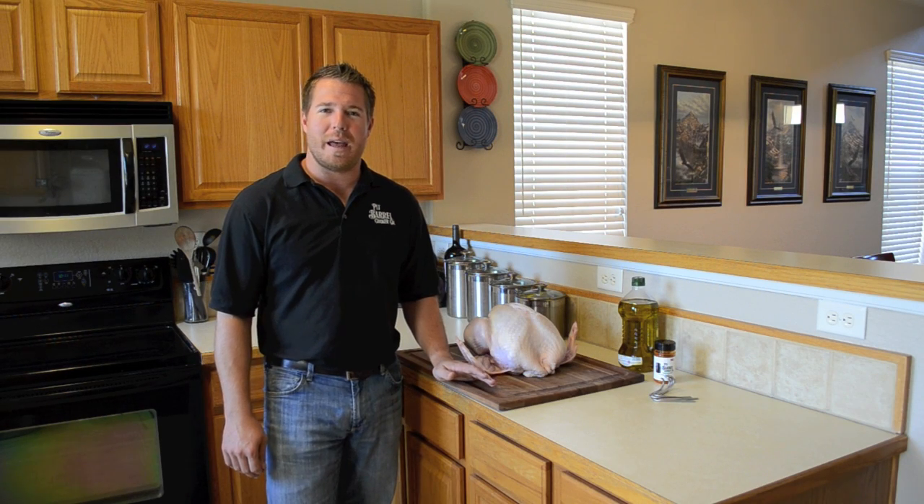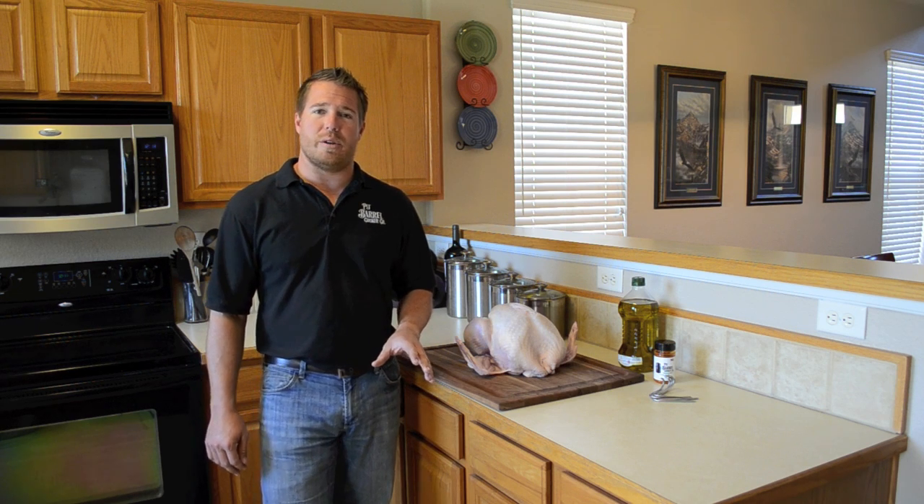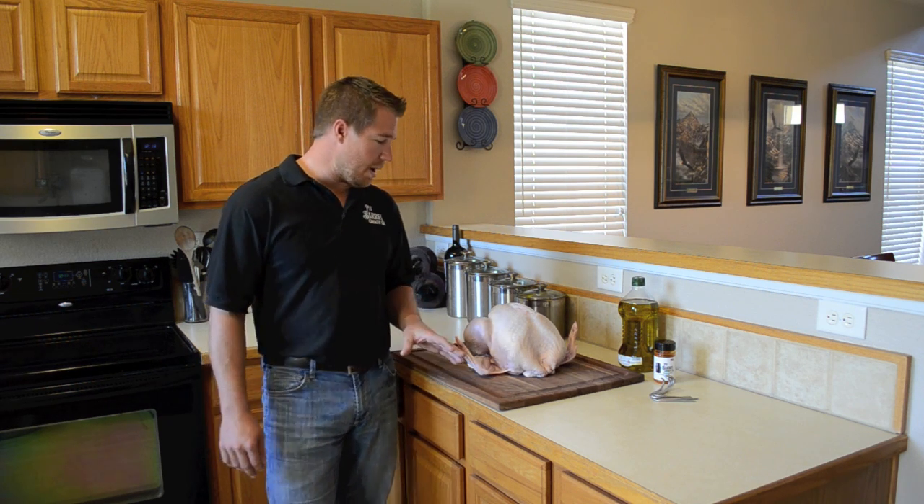Hi, I'm Noah with the Pit Barrel Cooker Company, and today I'm going to show you how to do one of the most unbelievable turkeys for Thanksgiving on your Pit Barrel Cooker. I've just lit the coals outside and it's going to take 20 minutes to get those ready, so let's go ahead and get the turkey ready.